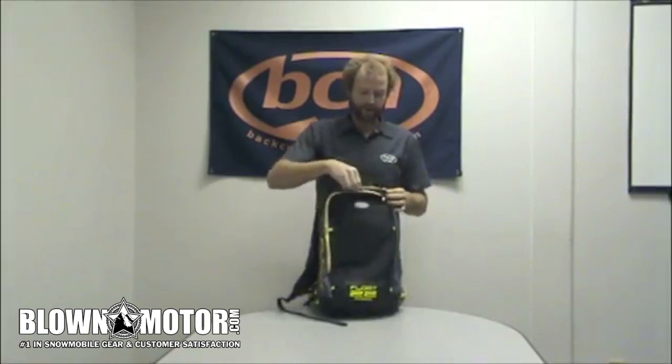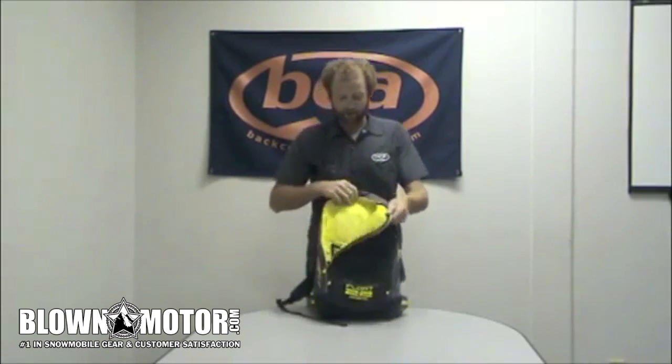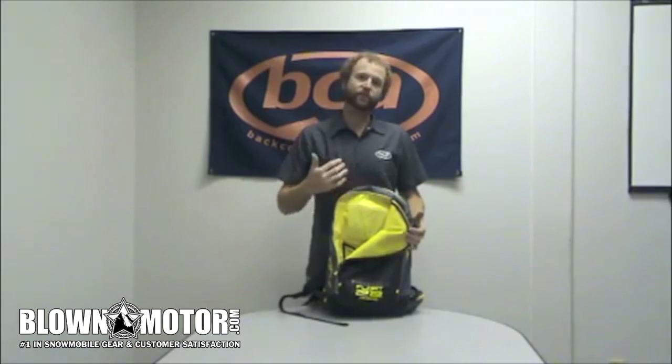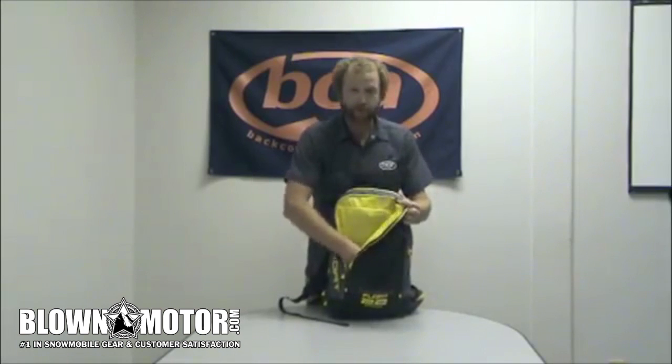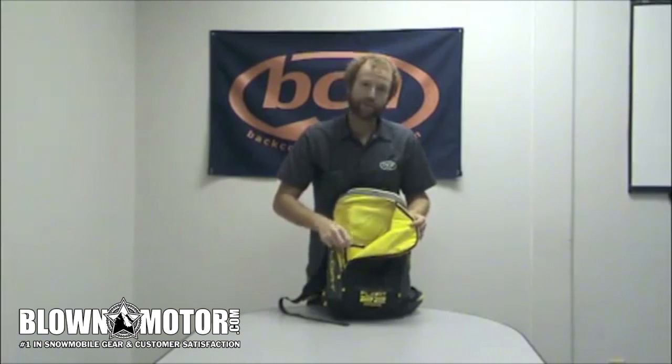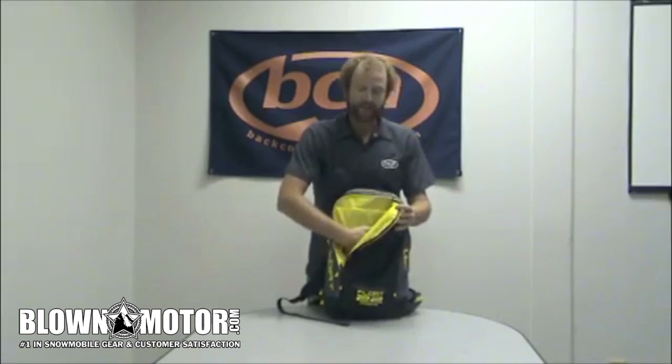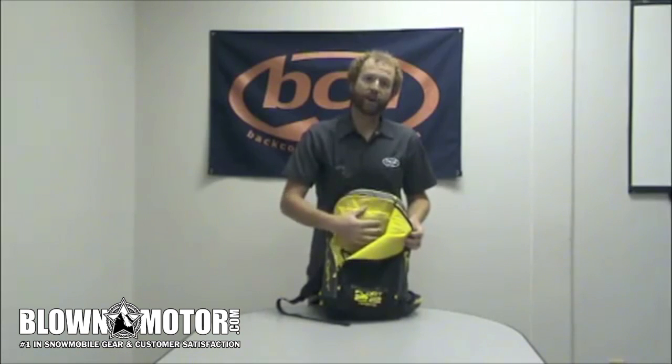Some nice features on this pack include our internal tool pocket. With all of our packs at BCA, we believe you want to have all of your rescue utensils stored on the inside of your pack, not on the outside where they could potentially get ripped off. So in here we have a spot for your shovel blade, a sleeve for your shovel handle, and also a sleeve for your probe too. It keeps all the tools separate from your main pocket so nothing in there is getting wet.